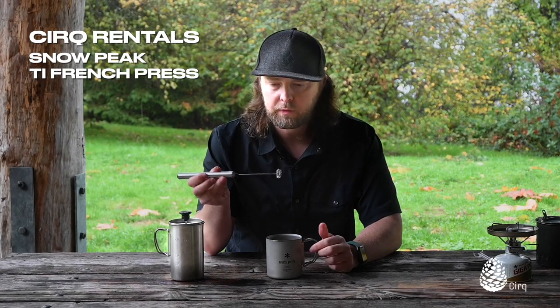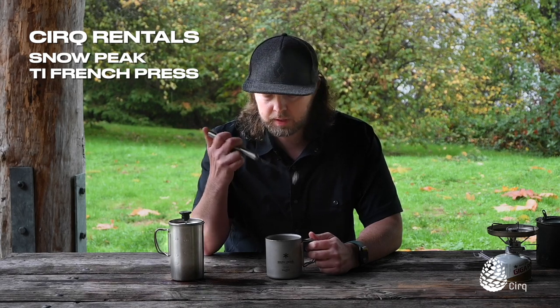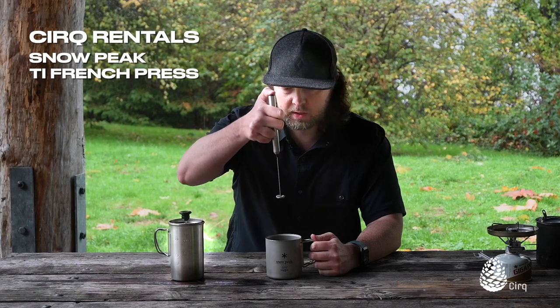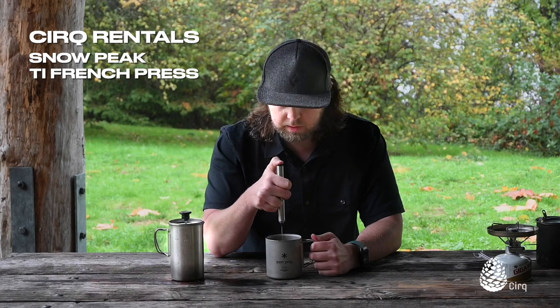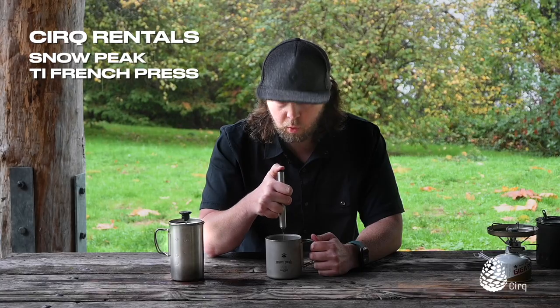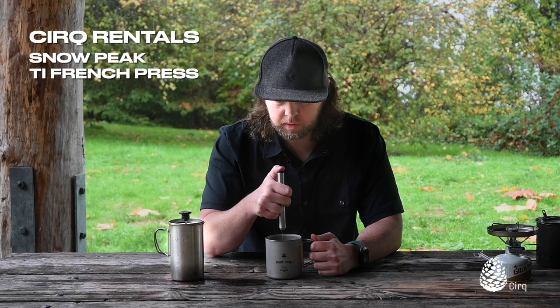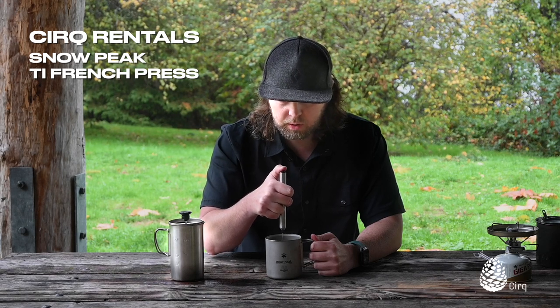When I'm car camping, I like to take one of these little frothers with me. They're not the lightest weight, but they're pretty small and very packable. We use this at home sometimes too — it just spins. You can use this to create a really nice mixture in your coffee. If you're warming up milk or oat milk on its own, you can use this to froth the milk before you pour it in.